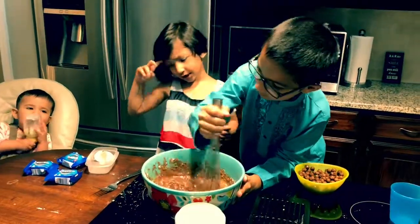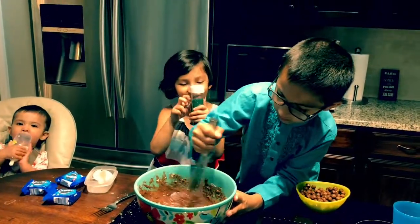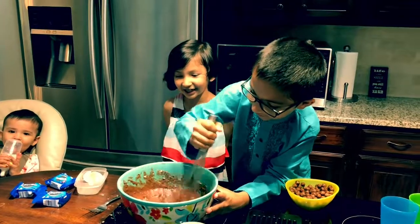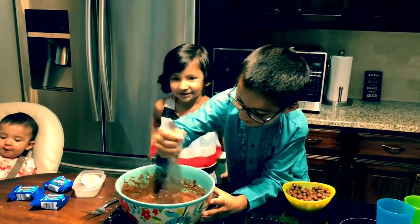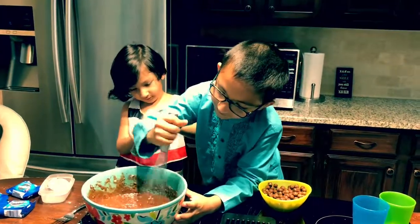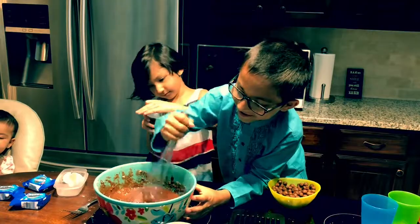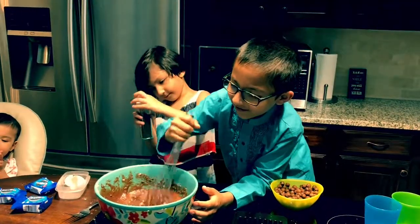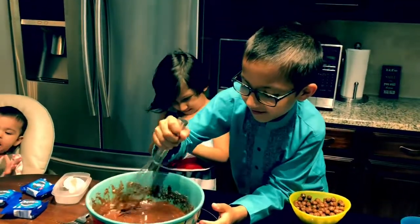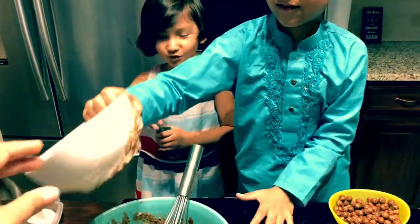It is good. Is it looking good? Looking really good? I wonder if we can taste it — just right now. It's mixed up really nice and well. Okay, why don't you put the rest of this thing on there too?